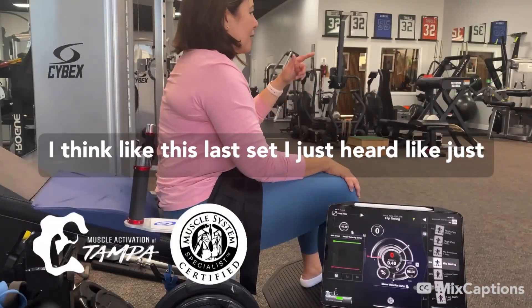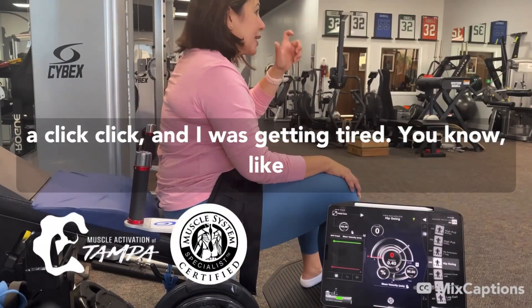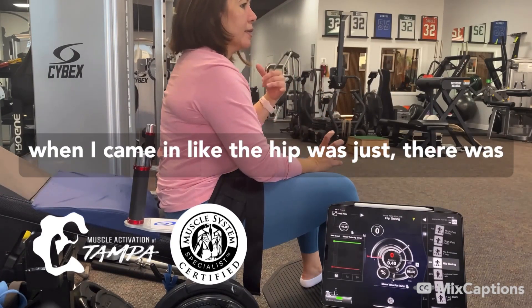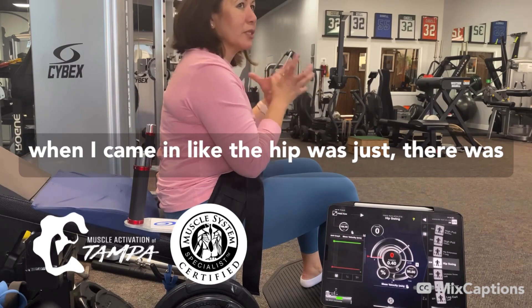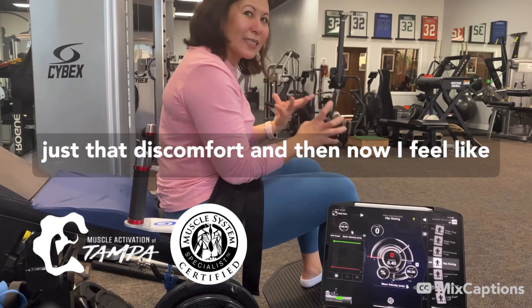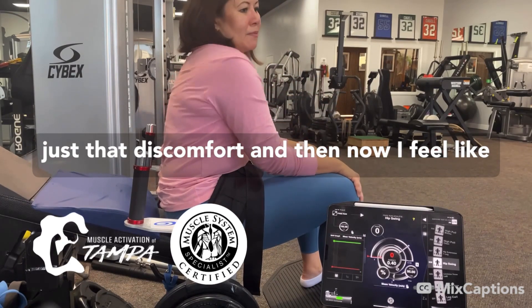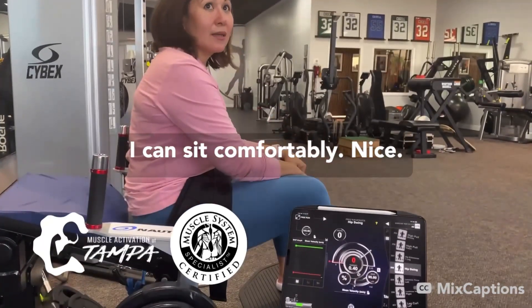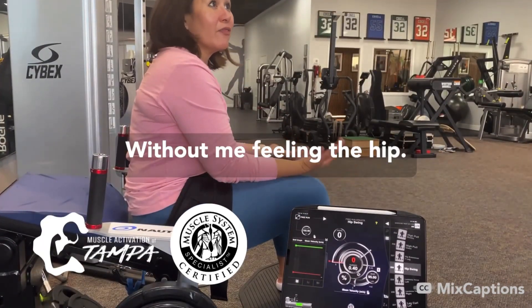I think like this last set, I just heard just a click click when I was getting tired. You know, like when I came in, the hip was just — there was just that discomfort. And then now, I feel like I can sit comfortably without feeling the hip.